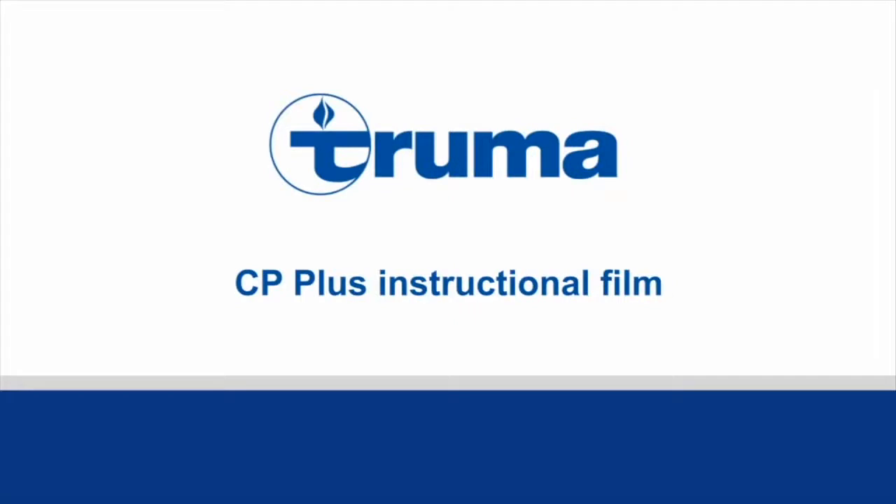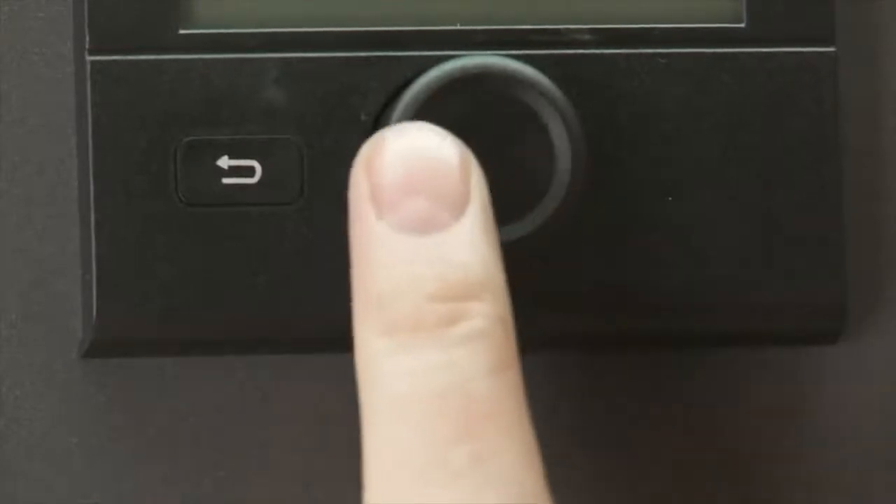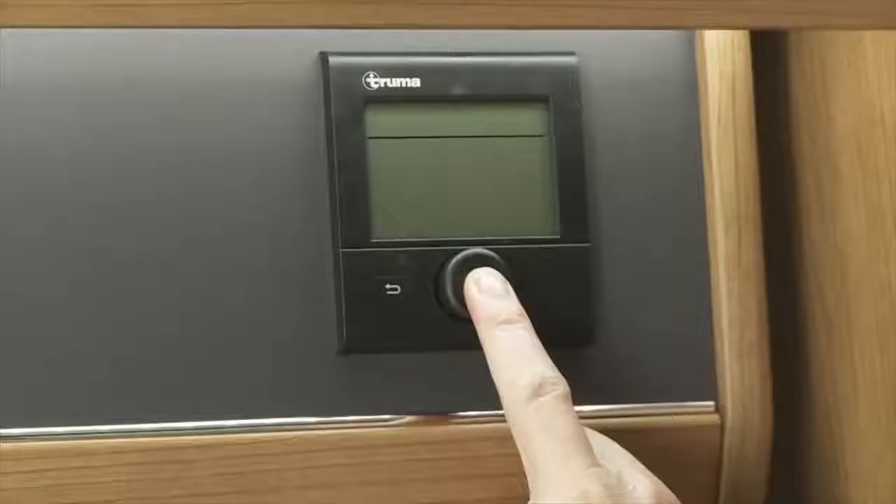Welcome to the online operating instructions video for the CP Plus timed central heating panel for the Truma combi boiler. In the centre you can see the main control knob. Pressing this once for around three seconds will turn the control panel on, showing you the start or standby screen.